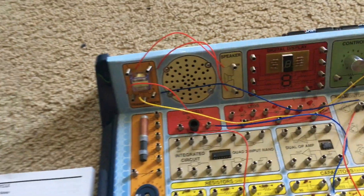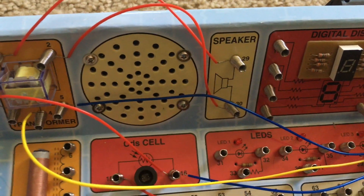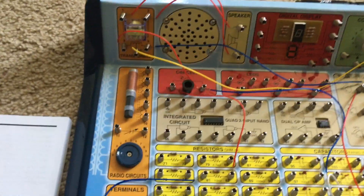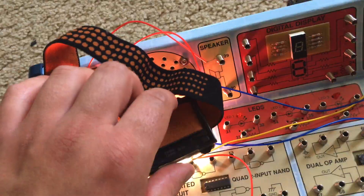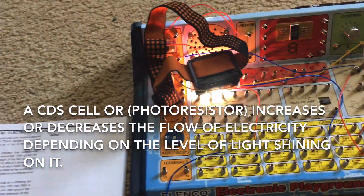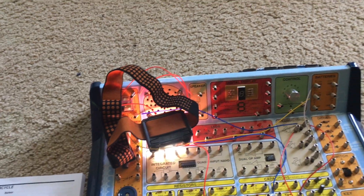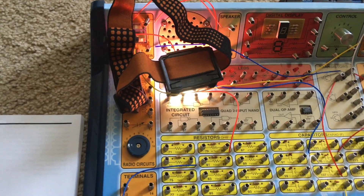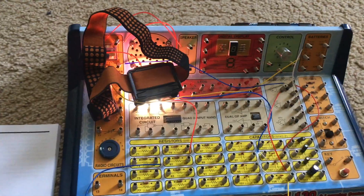The better grip you have, the faster and louder the sound will be. You can pretend that the motorcycle is idling or racing at full speed. Another thing that helps is by shining a bright light on the CDS cell, though it doesn't seem to make much of a difference when I try it.